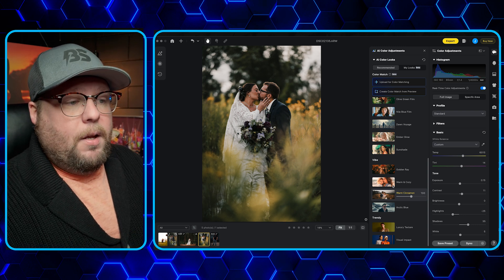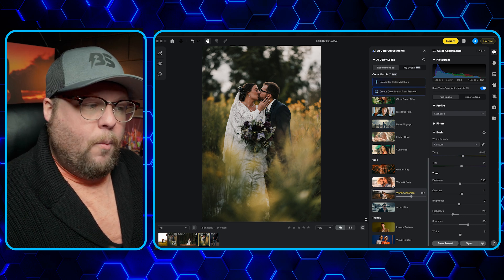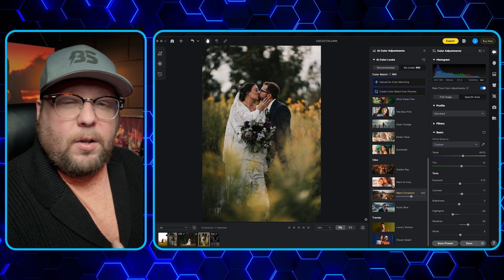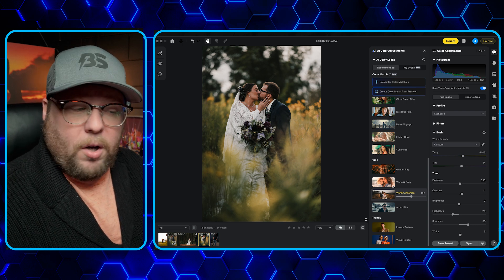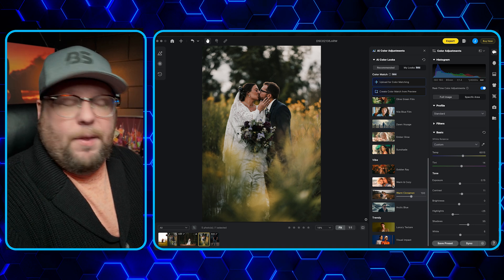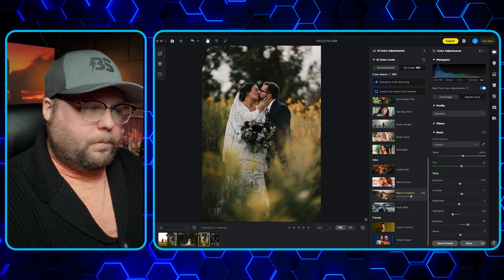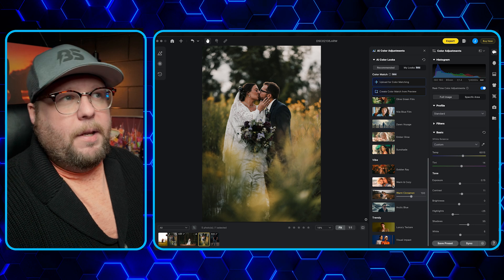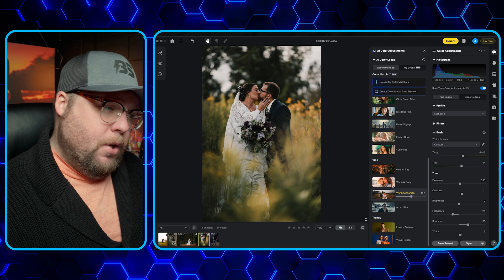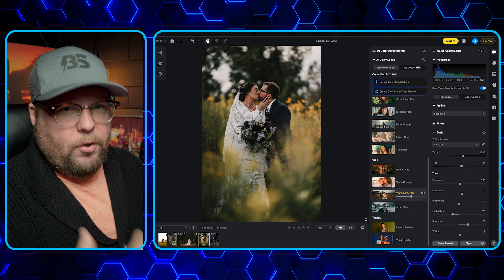With that said, I'm still using LUTs and my own editing style. But when it comes to just starting out or getting a feel for the editing workflow, I think this is incredible. I think this AI adaptation is going to really change the industry when it comes to editing. I'm not worried about it changing the industry as far as us losing jobs — I think there's still a market for retouchers and editors. I just think this is really going to help us grow.